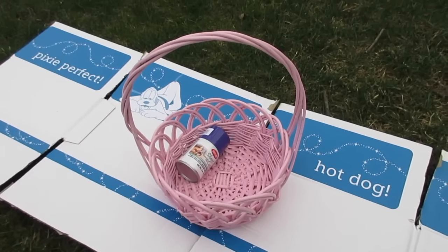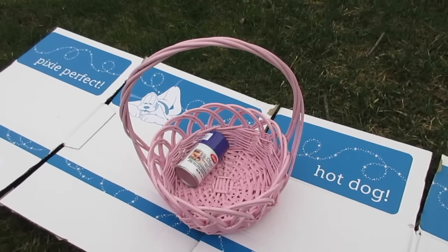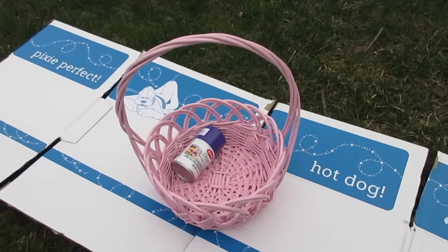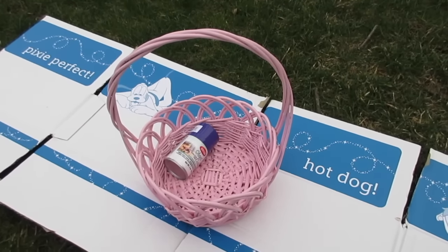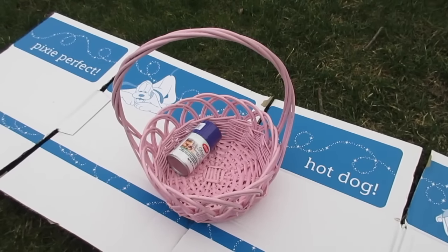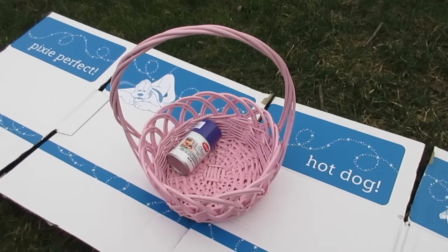I'm going to show you more for the style of it and not the technique. If you need to know how to do the skirts and all of that, check out the links down below — I'll show the Rapunzel and Elsa baskets that show how to do the skirt. So today I'm just going to show the process of making the style of the Ariel basket.